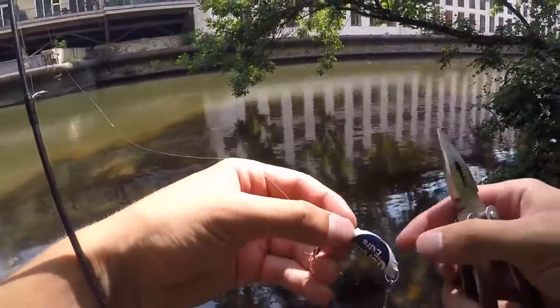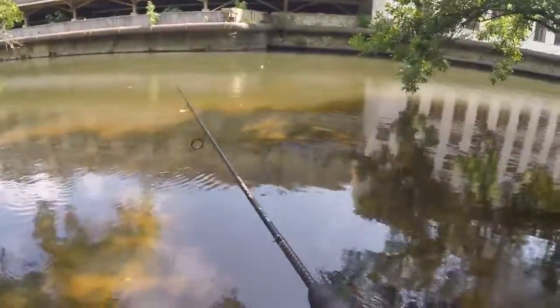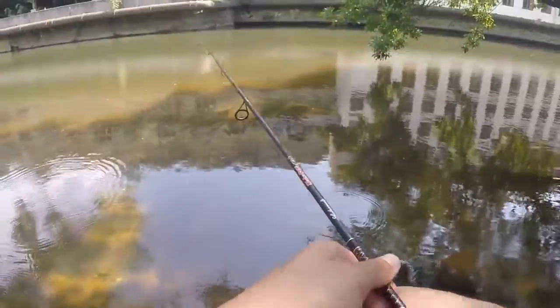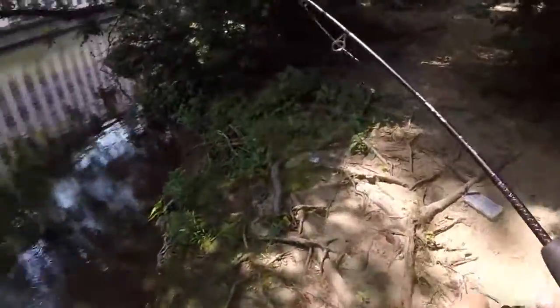I just compacted the bottle cap a little bit more. Hopefully this will make the action better. I don't know — worth a shot. If I catch anything on this I'm gonna be very excited. I just want to catch one fish. Just one. Two lures down — that is not good. I just broke off yet again.